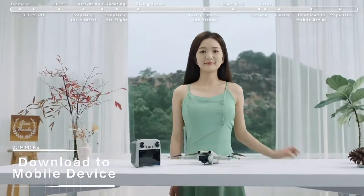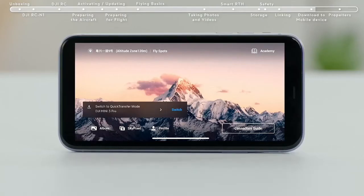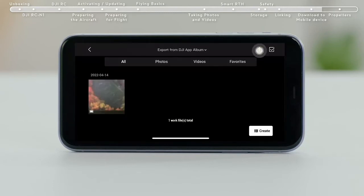Download to mobile device. Method 1: Power on the aircraft. Turn on Wi-Fi and Bluetooth on your mobile device and enable the location feature on your Android phone. Launch the DJI Fly app and an aircraft connecting prompt will automatically pop up. Tap Connect to access and download from the aircraft album.